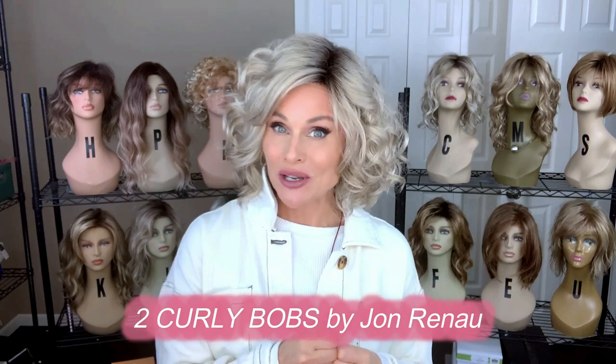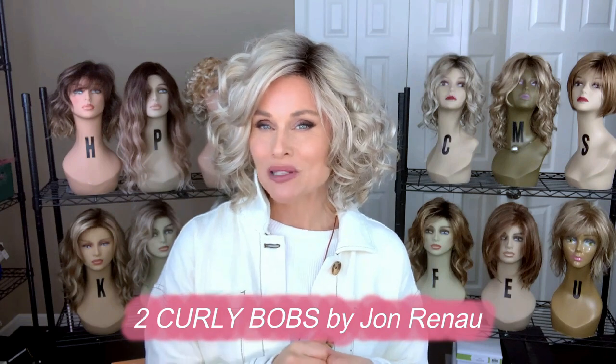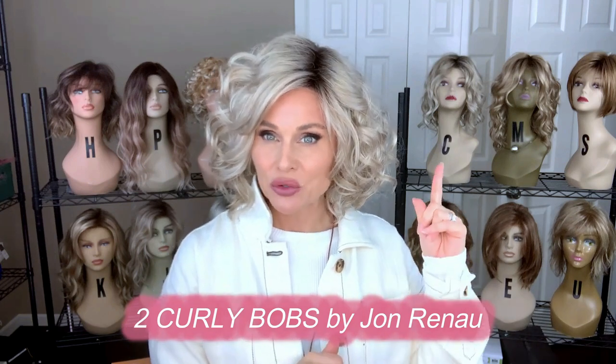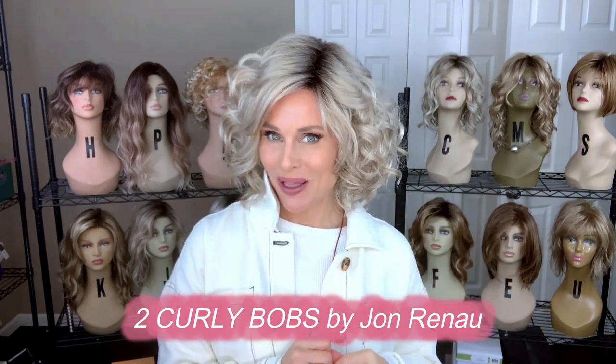Today we are going to examine the brand new Jon Renau Maya in the color Palm Springs Blonde, and we're going to compare that to the Jon Renau Julianne in Palm Springs Blonde.